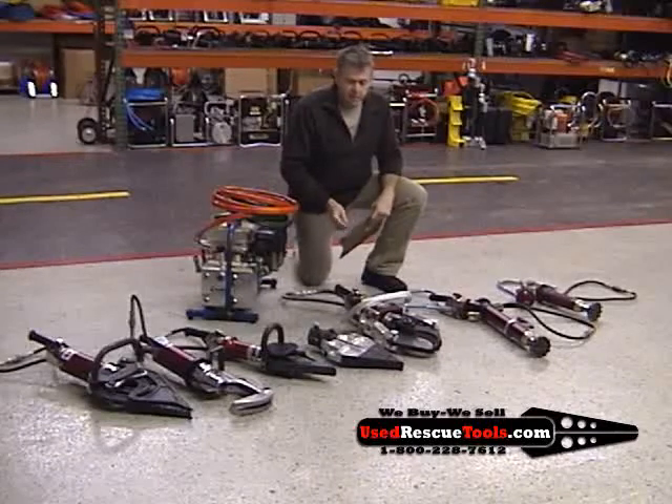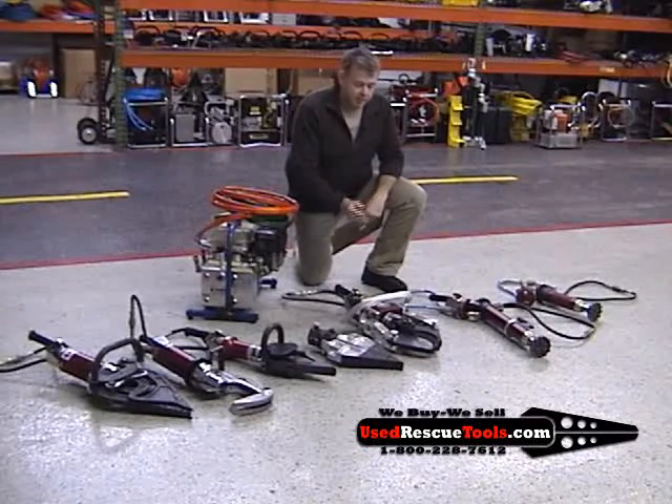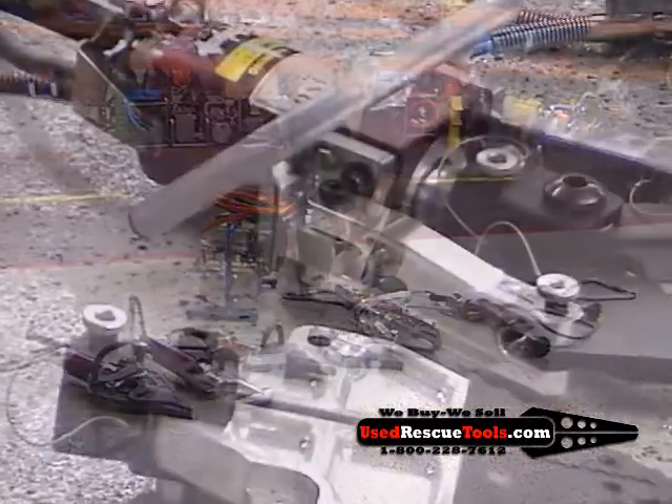Hi, it's Todd from userescuetools.com. The equipment we have here today — we'll start off first with our combination tool spreader cutter, it's called the Beast. When we received it, it was brand new in the box; it has never been used.